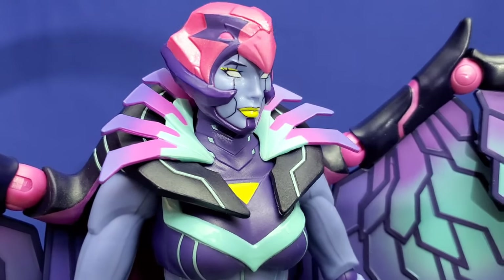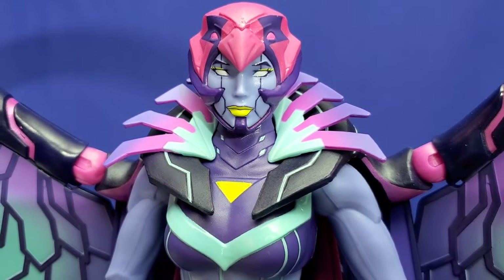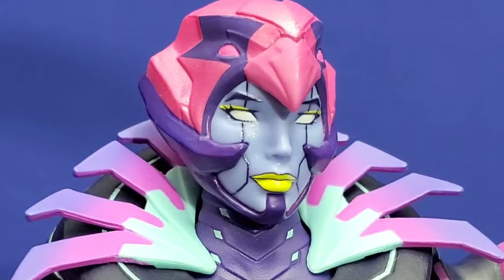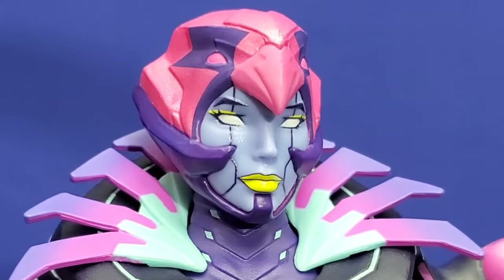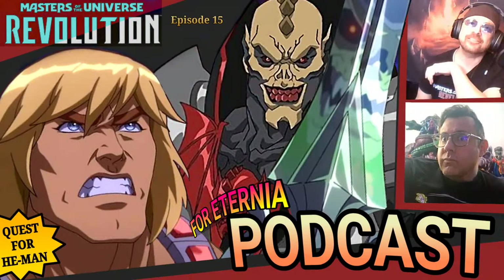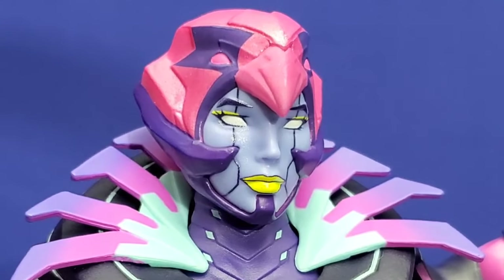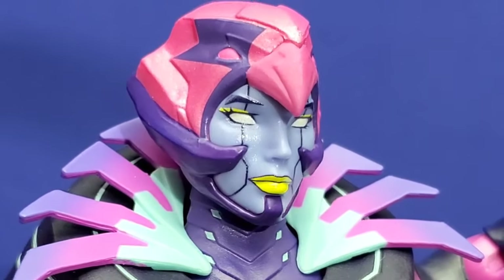Here's a closer look at the Motherboard head sculpt, and look how fantastic she looks — so well sculpted and so well painted. Masterverse has already been knocking it out of the park with female head sculpts; it's really been the strength of the line, and this Motherboard figure just reinforces it. Look at how clean those lines are on the face and around the lips. It's such a great job with this ancient sorceress of technology. We had executive producer Ted Biasselli on the For Eternia podcast, and he discussed how Motherboard was lying in wait for the right moment to infect people with the techno virus on Eternia — and that moment was Skeletor dying. Such a cool premise and such a cool head sculpt.